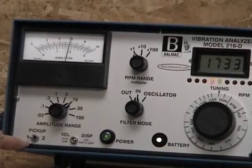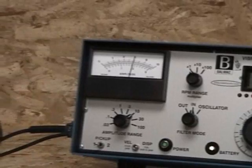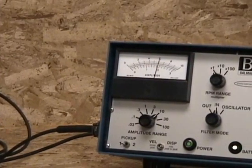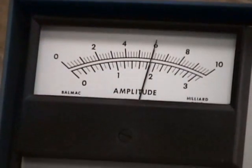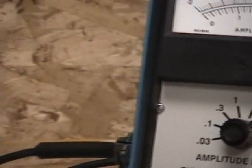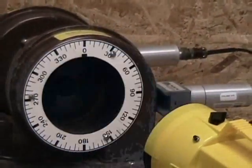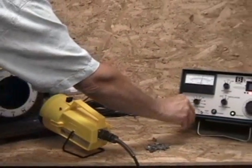With our selector switch on side one, we read the amplitude meter. And with the strobe light running, we now read our phase on the fan face. And we record the numbers on our polar graph paper.